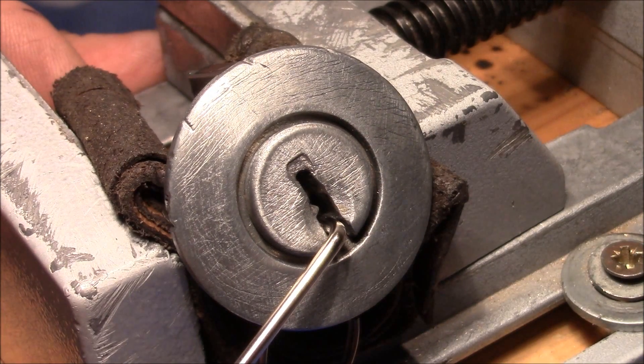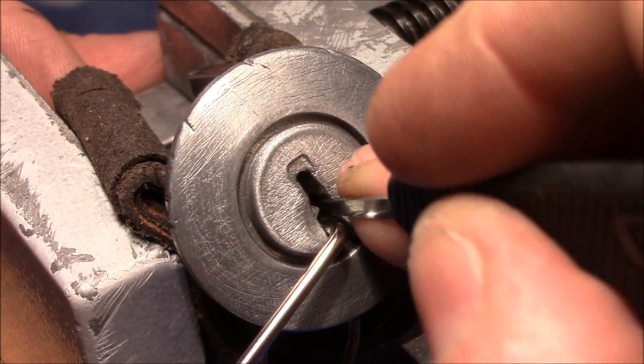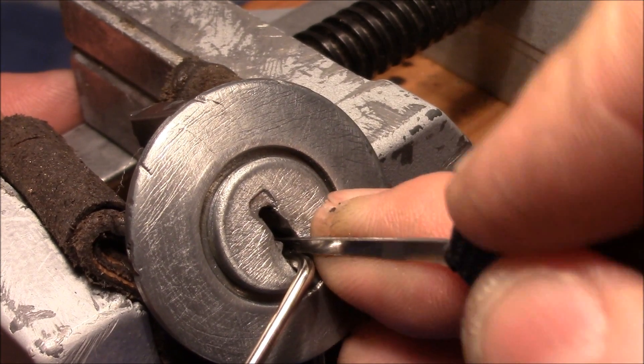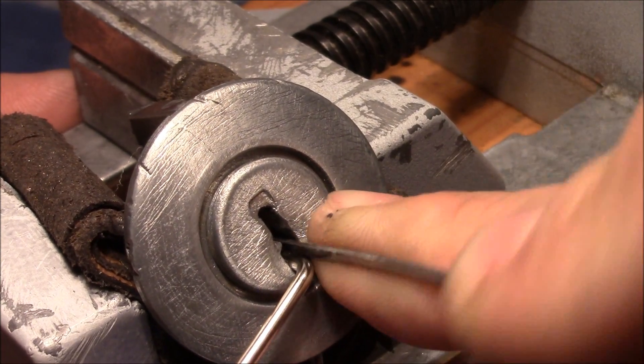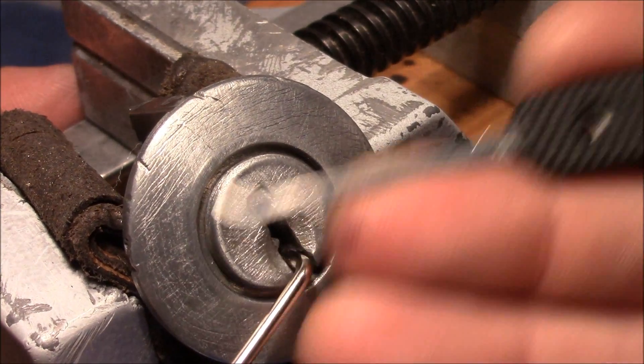Maybe I need a deeper hook. I'll try to use the deforest half diamond - maybe I get a better reach with that one.